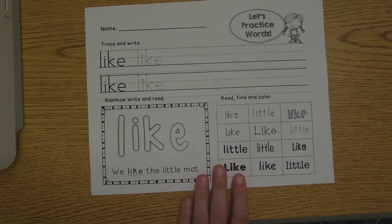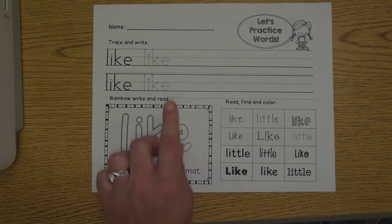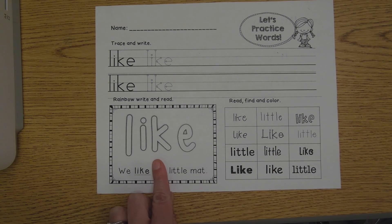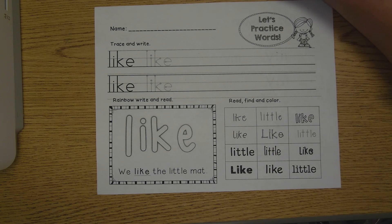Now I want you to flip your paper over and try the exact same steps with 'like.' Trace it and write it. Trace it and write it. Then you'll rainbow write the word 'like' with three colors and find the word 'like.' Don't forget to send a picture of your finished work to your teacher so she can see how hard you worked at your house today. I'll see you next time, boys and girls.